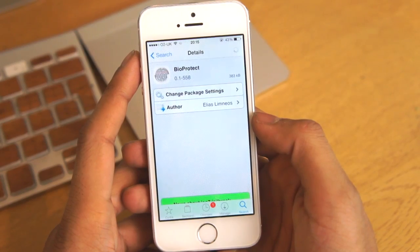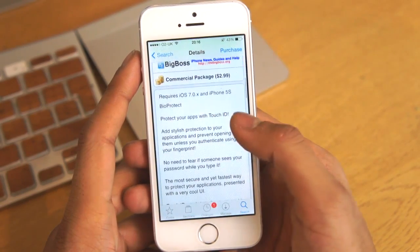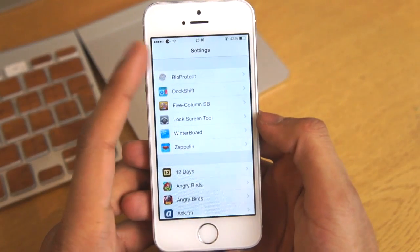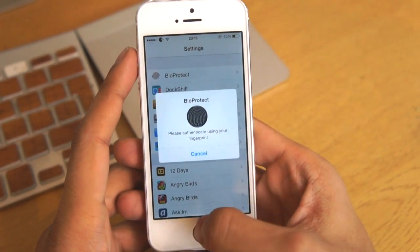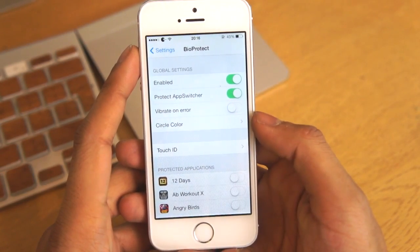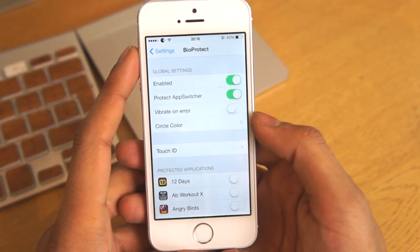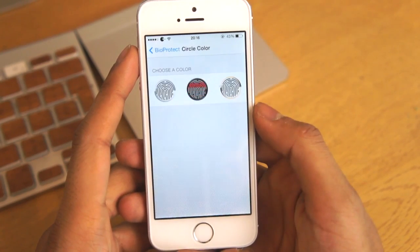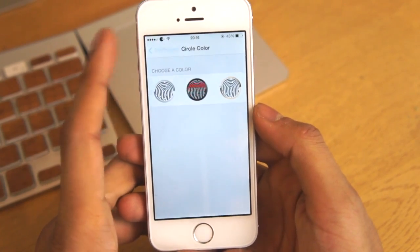Now as you can see we've got the package here. It is a paid package for $2.99, but it's definitely worth it, and if you scroll down you can see we get some of the features with the actual package. Going into the settings panel you can see we've got it enabled, we've got the app switch protected, you can also vibrate on an error, and you can actually change the circle colour to match the colour of your device.